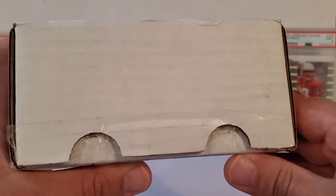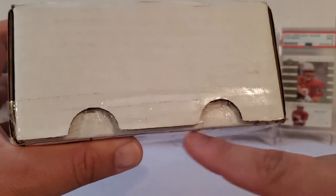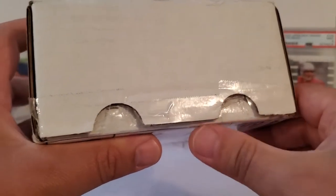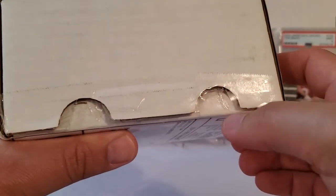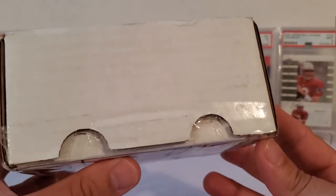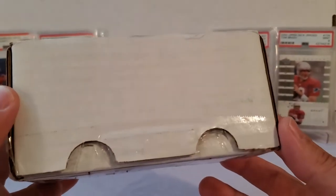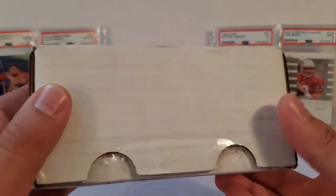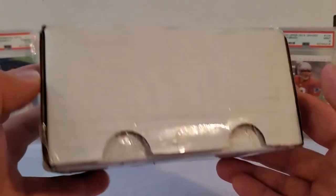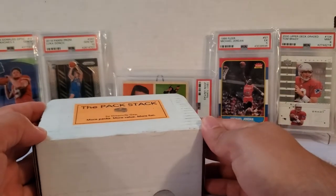It's just a piece of advice to the Pack Stack — if anybody from there happens to be watching — maybe reconsider where you tape this, because to cut this even with a utility knife it was an absolute nightmare. Because of these kind of indented tabs and the way the tape went over this, it was a real struggle. It would not have been fun to open on camera. Maybe tape more from the sides and one down the center, or switch box types — just a piece of advice.